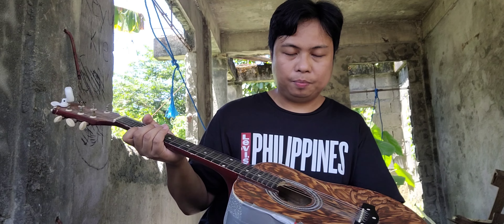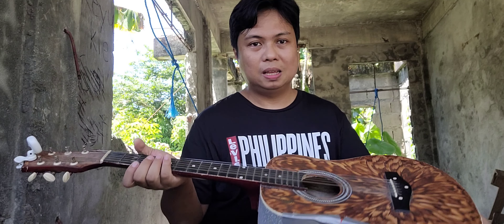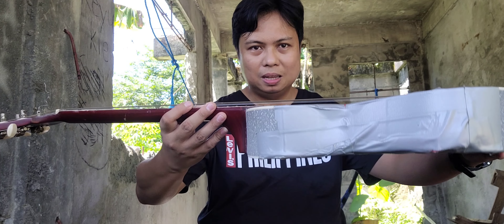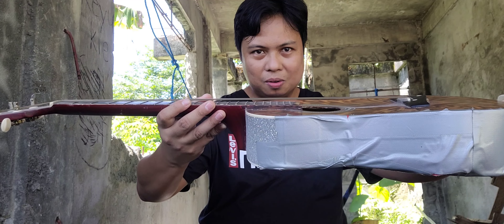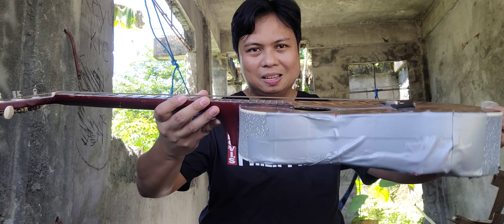Let's talk about the action. Needless to say, masakit sa daliri. I don't know if you can see it here on this perspective, but medyo may kataasan siya.